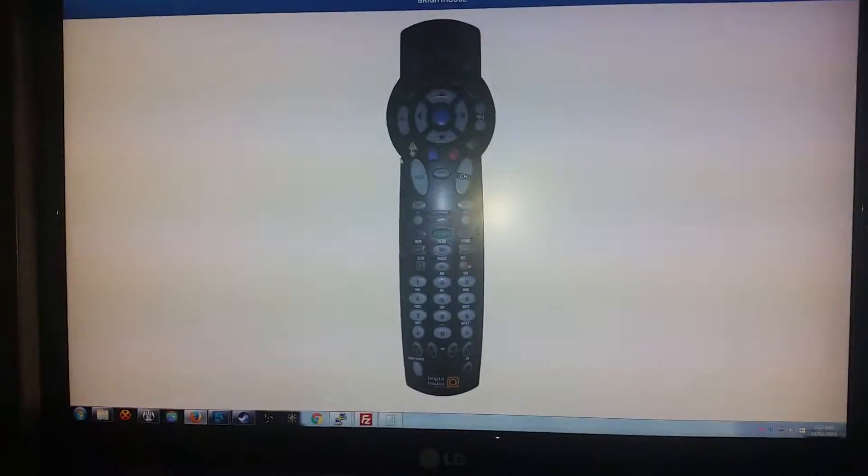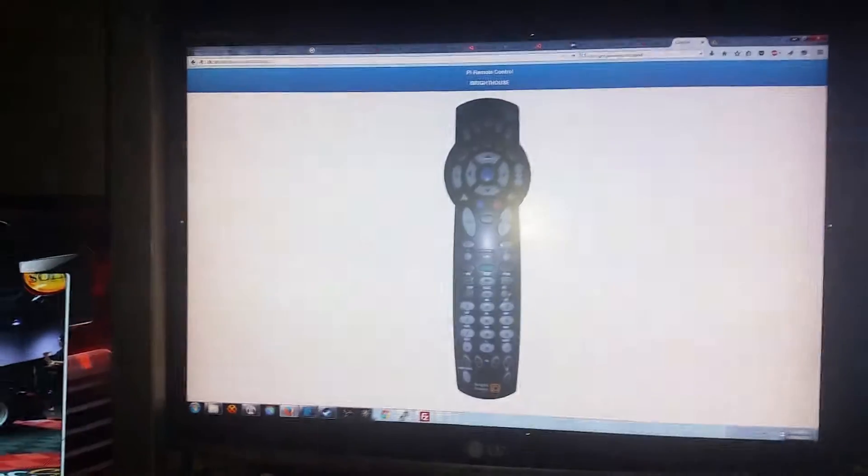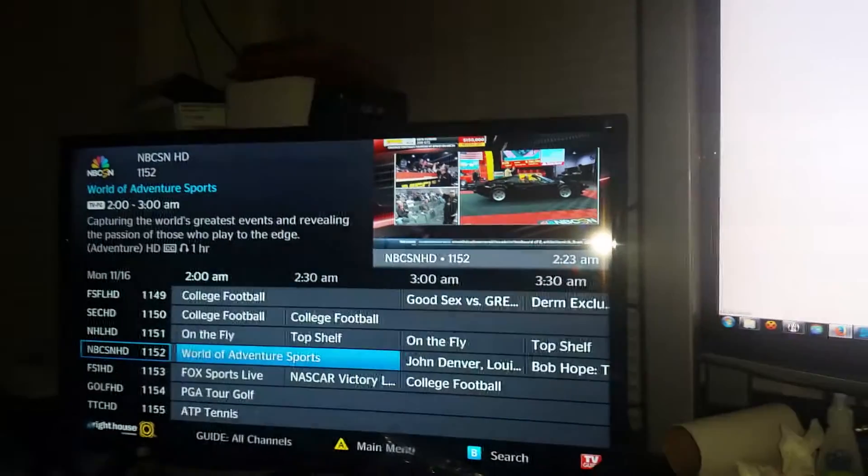Alright, remote on the screen. TV. Click remote button. Guide pops up.